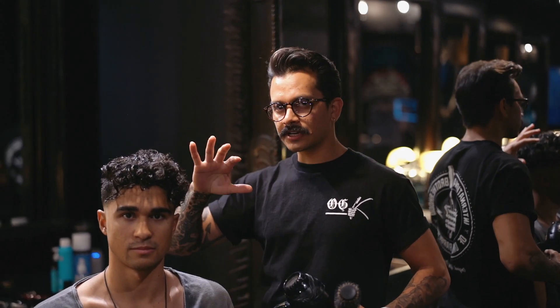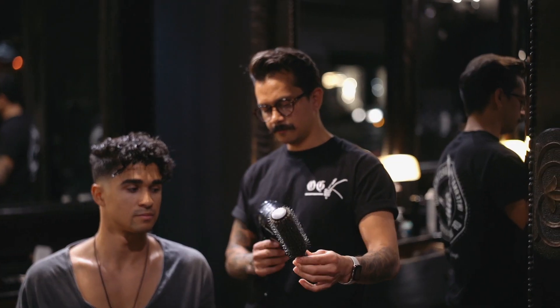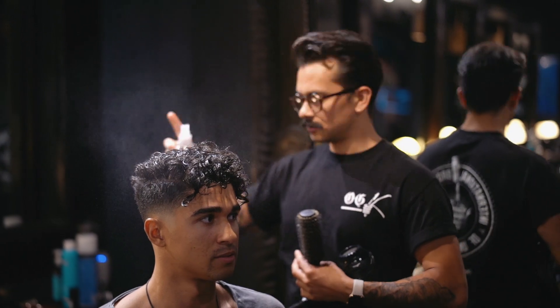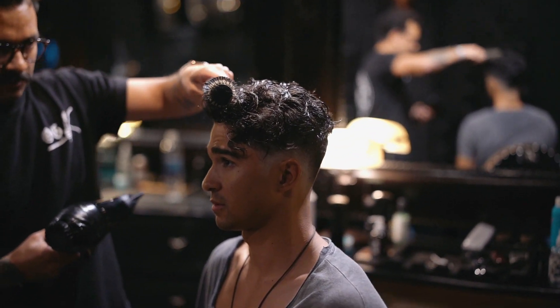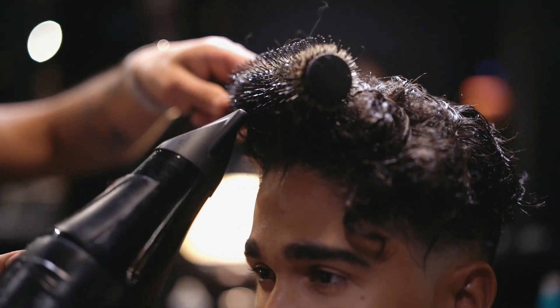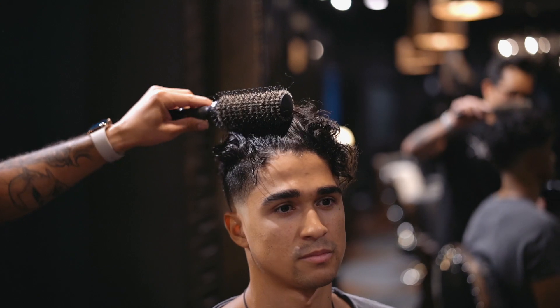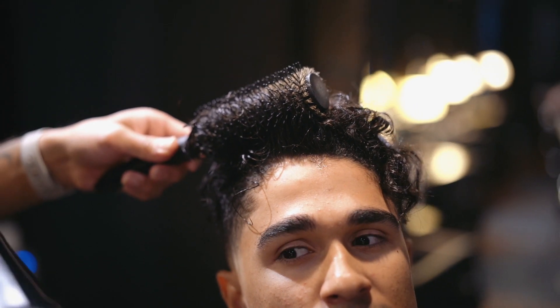The next style we're going to do is a straight hairstyle with a lot of volume in the front — still kind of messy. Two things you're going to need are a blow dryer and a boar bristle brush. For a prep spray, we're going to use R&Co thickening spray — about two sprays. The first step is to start with the front: grab it, wrap it really tight, and start blow drying straight up. You want to keep the tension in there — give it a little tug, a little pull.